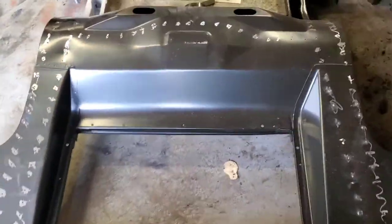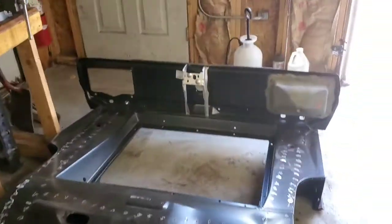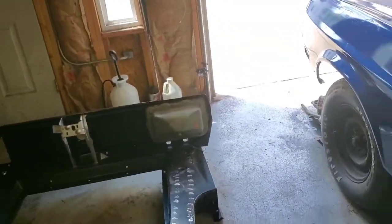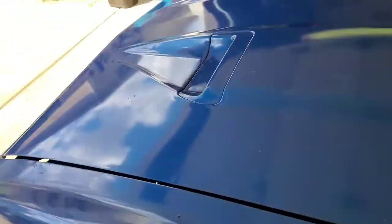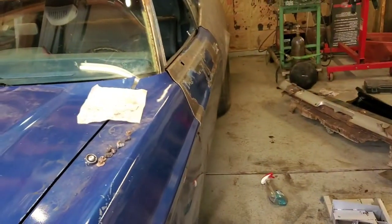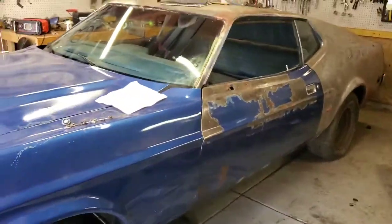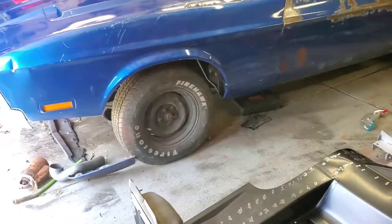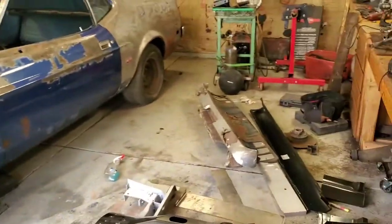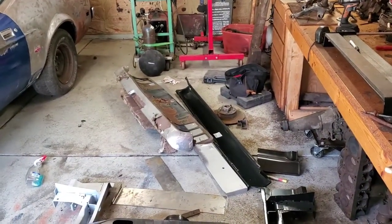Here's the plan for today: we're going to have to move this '69 rear frame rails and transition pan, trunk floor, tail light panel to the other side where the '73 is at. To do that, I'm going to put the skates underneath the '73 and pretty much swap spaces. So I'm going to start jacking up the '73, slide it over here, and then move all that stuff out.